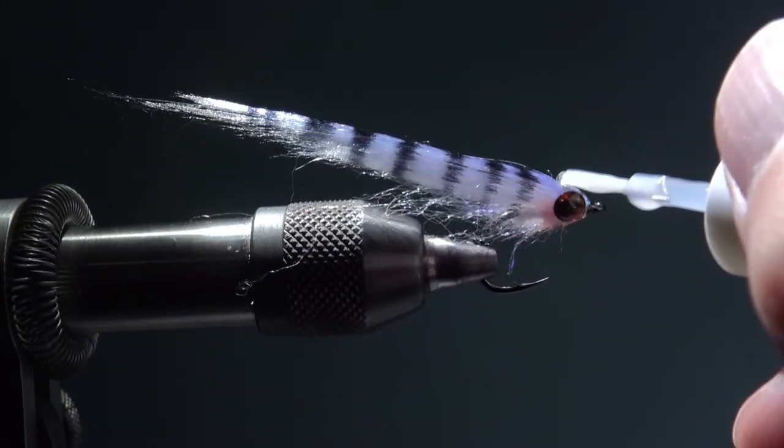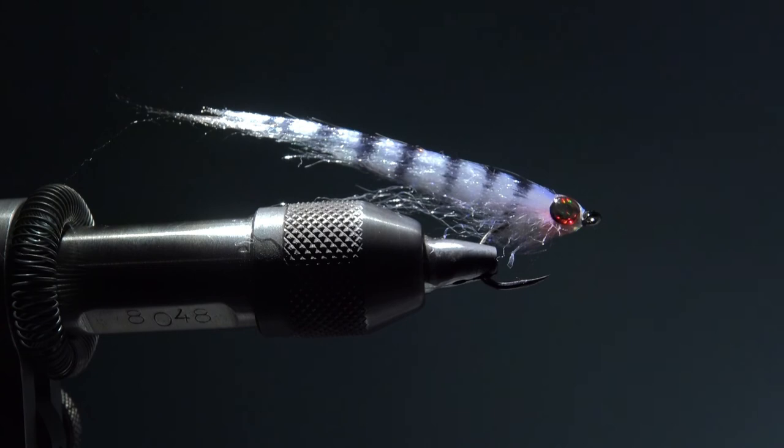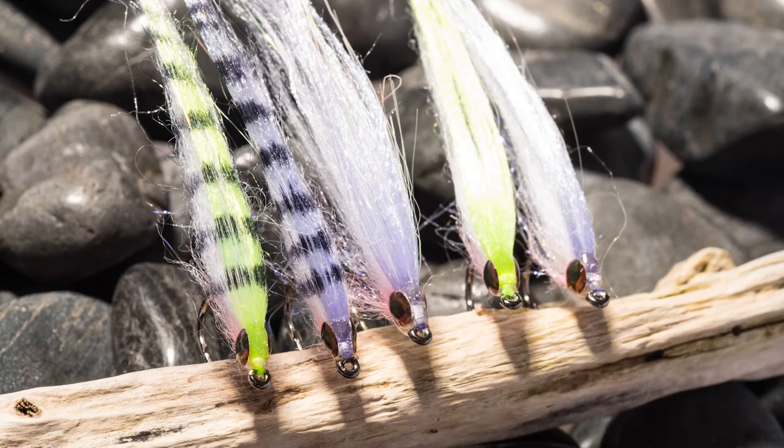Now I just give a little clear varnish to the head and the eyes, and then the fly is finished. Thank you for watching, have a good time, see you next time, bye bye.